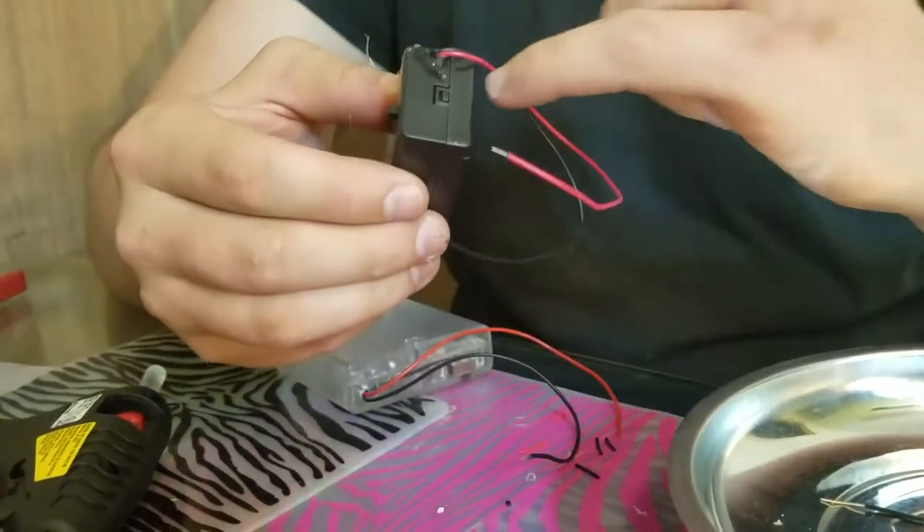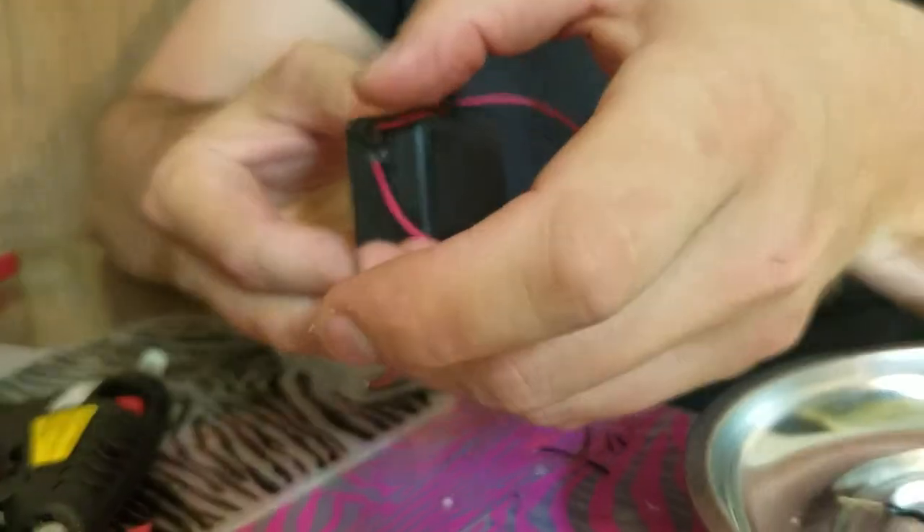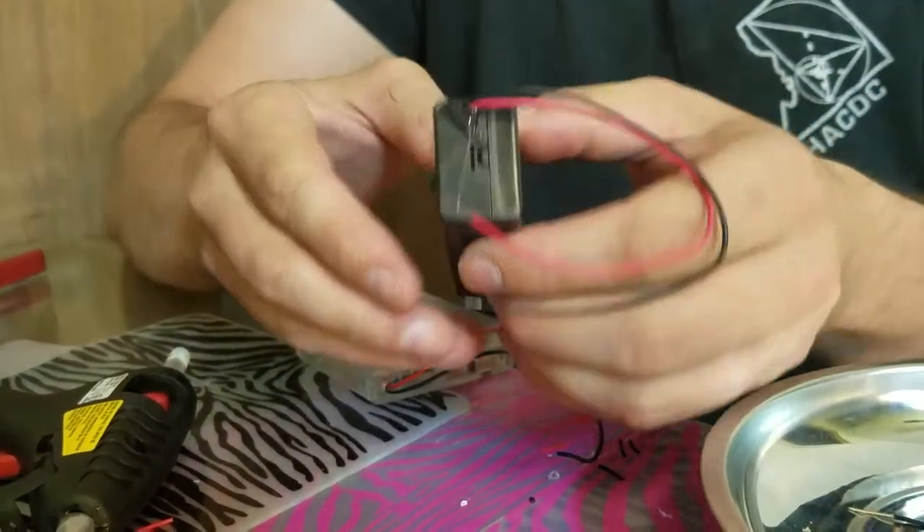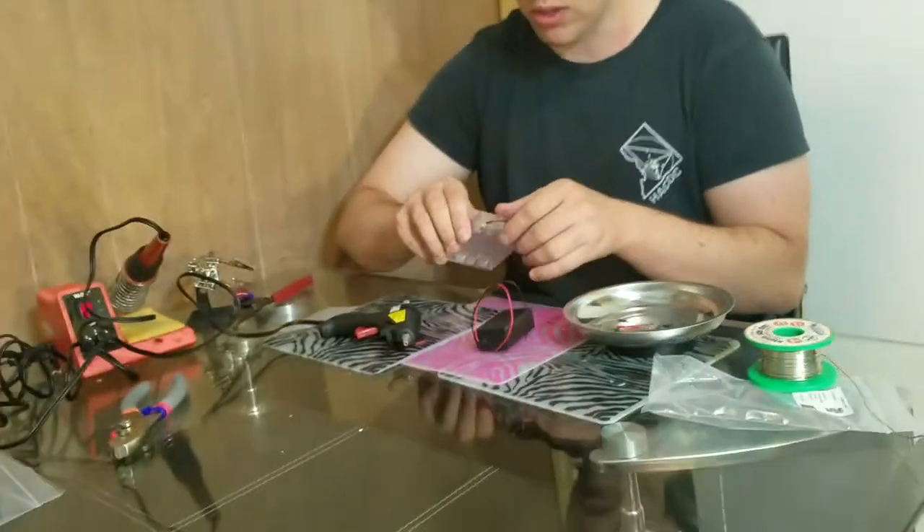That's okay, as long as you don't make it so that it covers this line right here, because this part of the battery pack slides off, and that's how you put a battery in there. So that's pretty good.